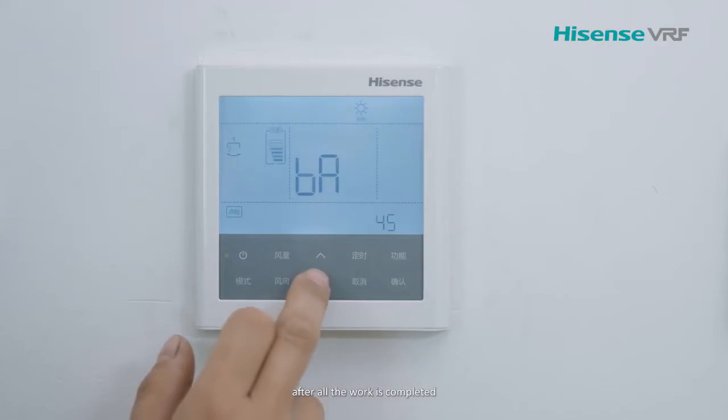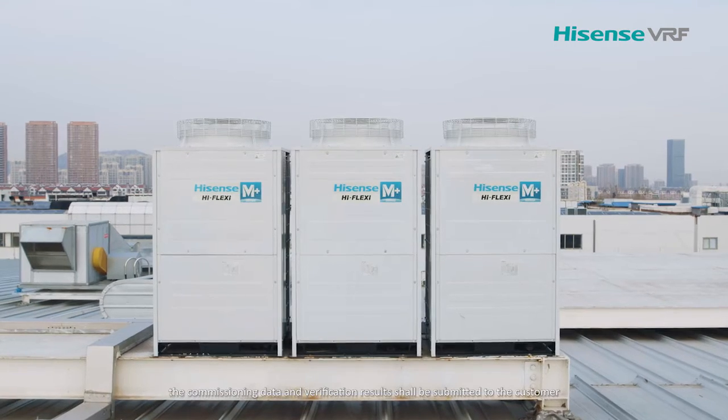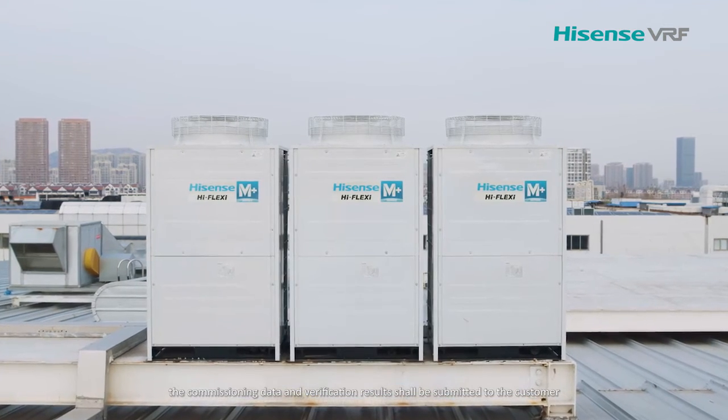After all the work is completed, the commissioning data and verification results shall be submitted to the customer.